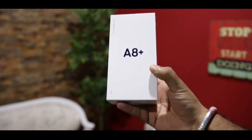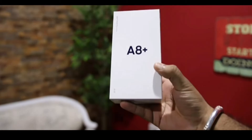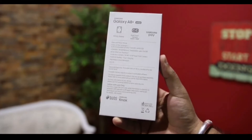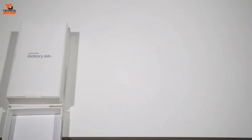Hello everyone, what's up! This is RKV and I welcome you to my YouTube channel Unveiled Universe. We're going to unbox the Samsung Galaxy A8 today — it has some decent specs, so let's begin.